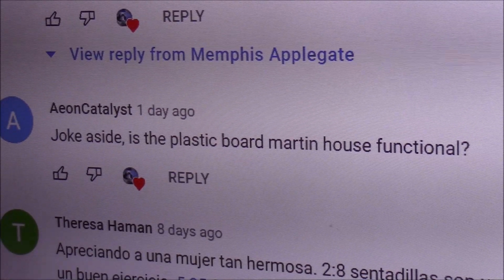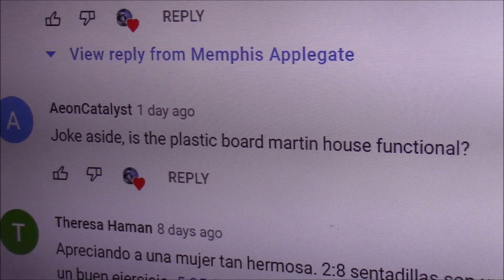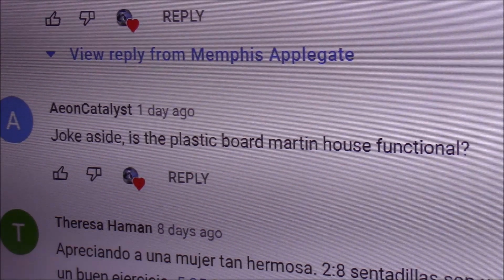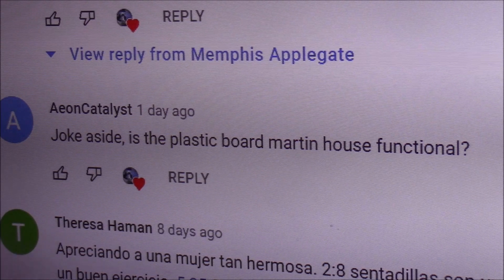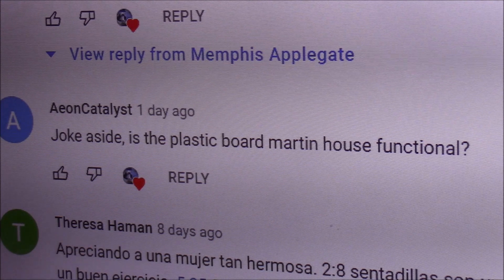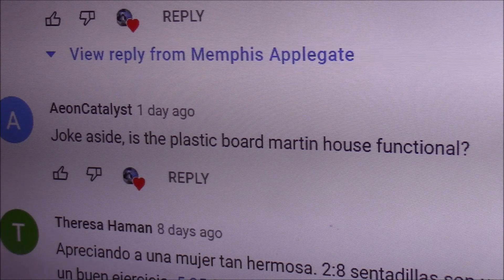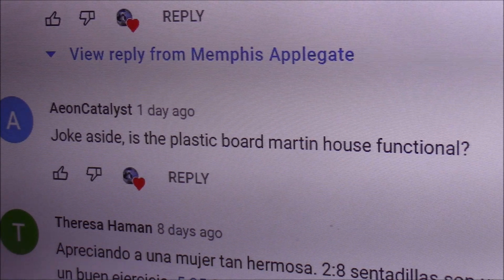In reference to our April 1st April Fool's joke with the metal birdhouses, Aeon Catalyst asked the question: joke aside, is the plastic board Martin House functional? Let's answer that question.